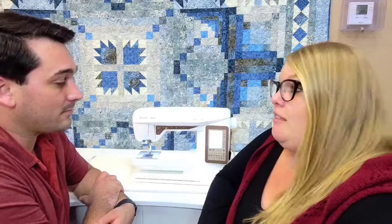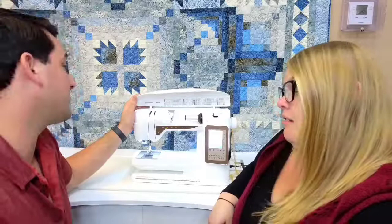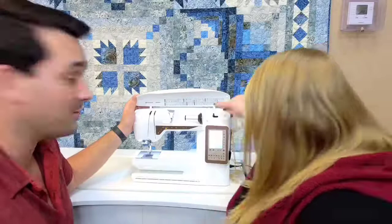Another nice feature is that it has 200 different built-in stitches. That's a lot of decorative stitches, utility stitches, satin stitches, quilting stitches — all of it. There's even a little car and a camper. How cute is that? Lots of great stitches on this machine.